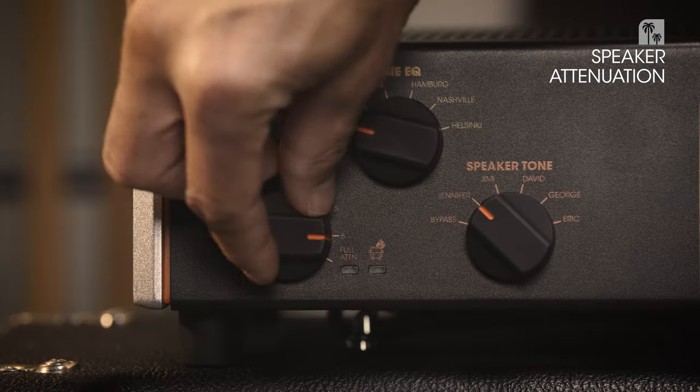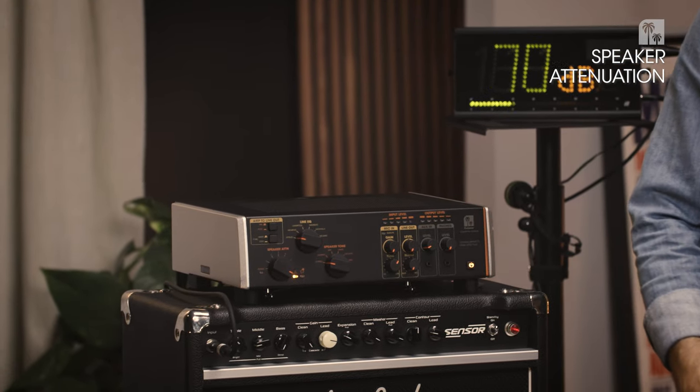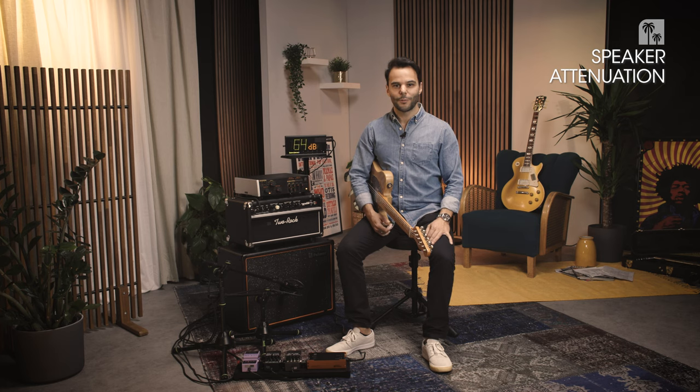Even my guitar is almost acoustically louder than the sound coming out of the speaker. Next step is full attenuation mode, also known as load box mode. In this setting you will hear nothing — your amp is still alive and running. It's perfect if you want to record your tube amp into your DAW or if you want to get a silent stage setup and send your sound directly to front of house without the need to mic up your amp on stage.